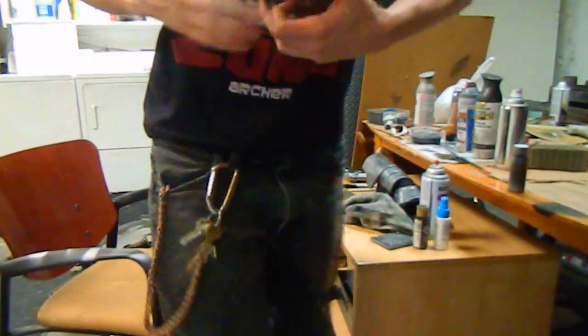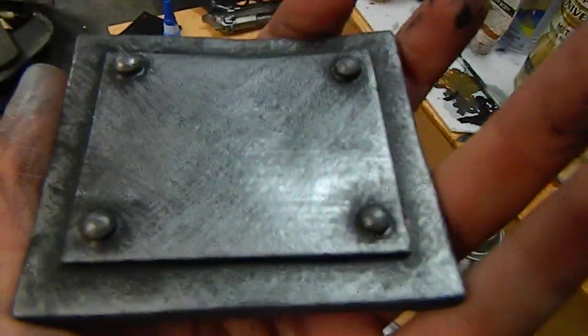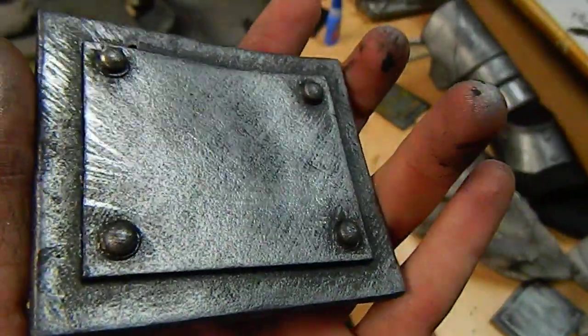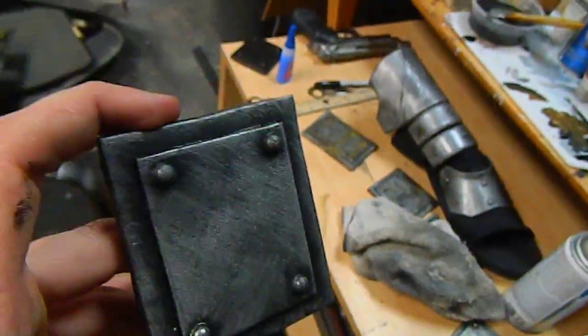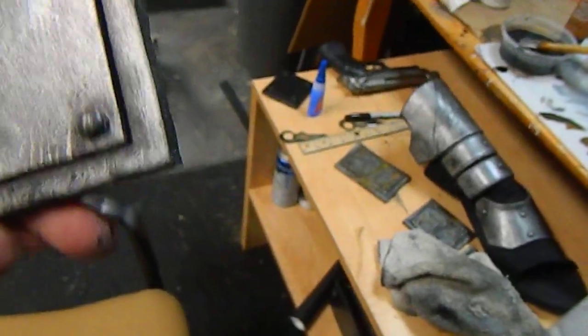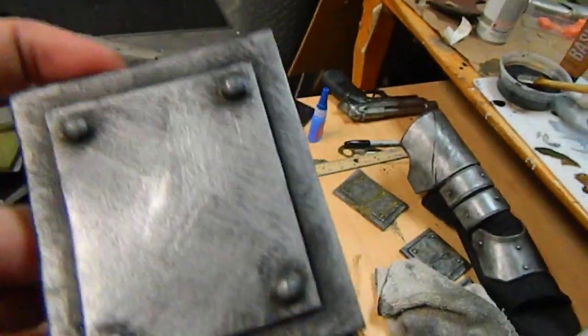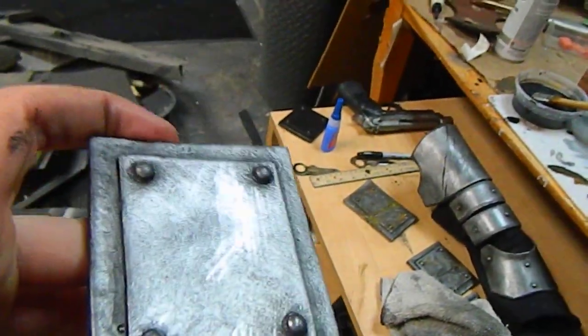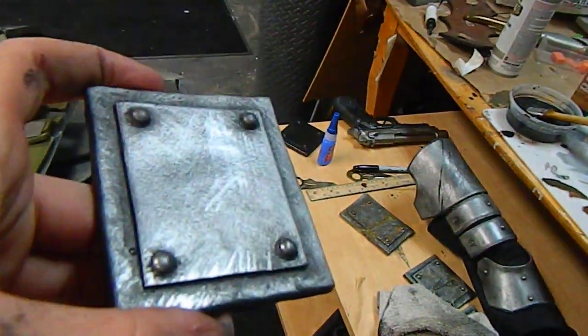And there you go — this is the end result. Nothing too amazing or spectacular, but yeah, that's what you're left with. Some people say it looks a little cheesy, and maybe with that level of black around the edges I went a little overboard. You can do it with a much smaller amount, but with that bright silver in there, if the light hits it just right, I think it looks really interesting.